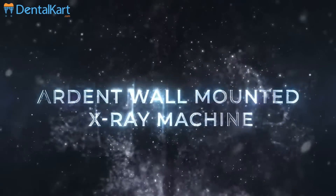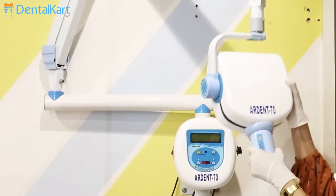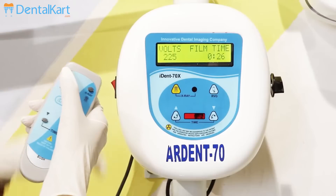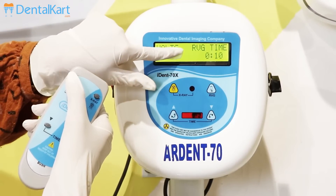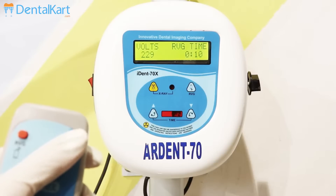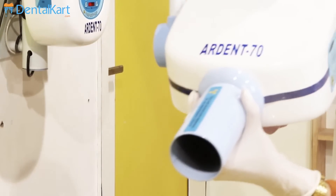and is an essential tool for supporting the diagnosis and treatment planning process. The Ardent wall-mounted X-ray machine has an ergonomic design and is easy to use. It has time selection memory for both digital and conventional dental radiography. There is a gap of 10 seconds between two consecutive exposures. The long cone is coated with lead to avoid dispersion of radiation.